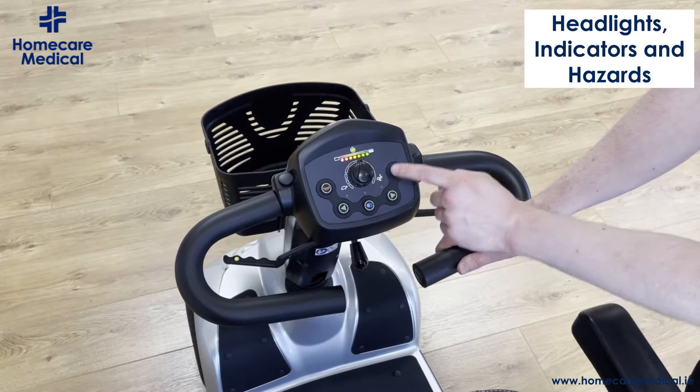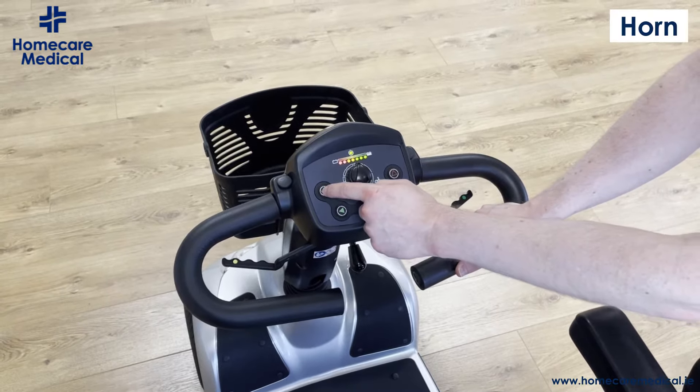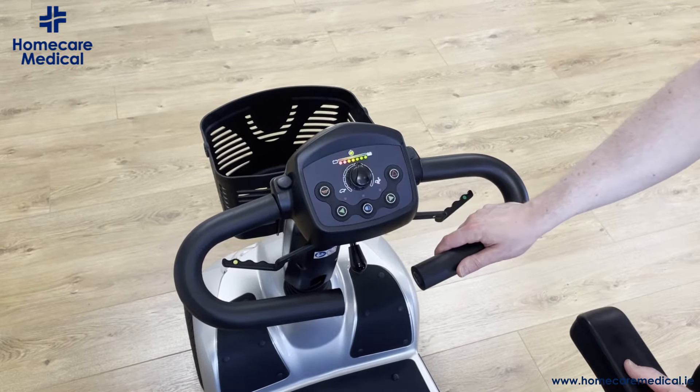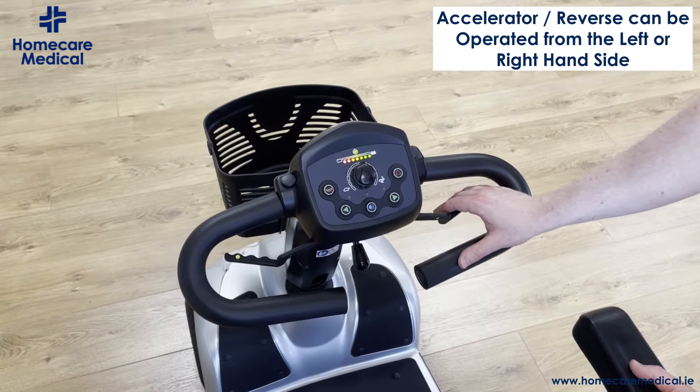You have a lighting system operated by this button here, indicators for both right and left, hazard lights here on the top right, and this button here will operate the horn.